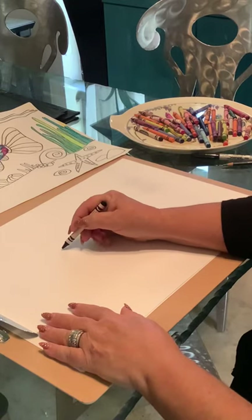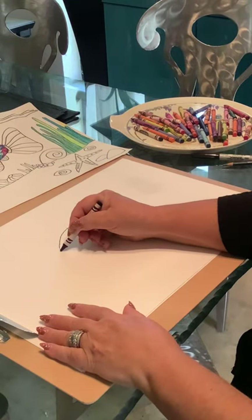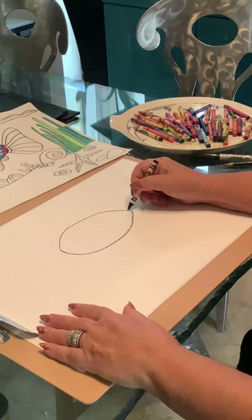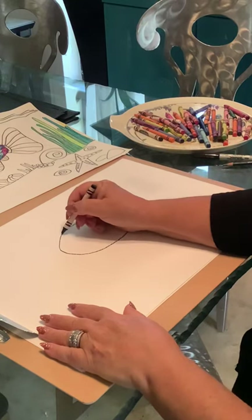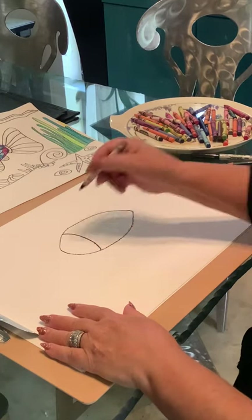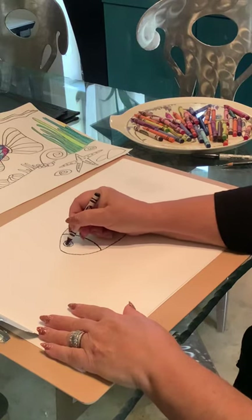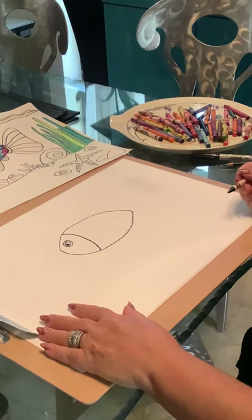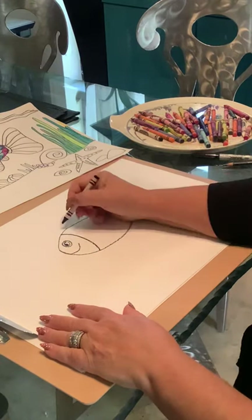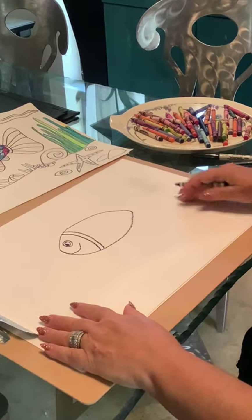First we're going to start with an oval for our Rainbow Fish. We're going to make like a rainbow shape and then come around and make a smile. You can come to a little pointed end or a little rounded end. Over here, we're going to make a line that separates the face of the fish from the body. Then we're going to put a circle and another circle, and make another little circle and color that in for Rainbow Fish's eye. We're going to give Rainbow Fish a smile, and make another line right over here which also separates the head from the body.